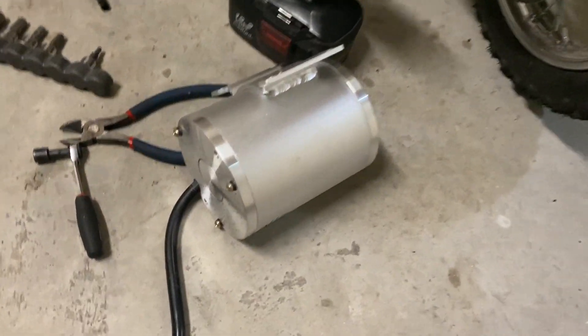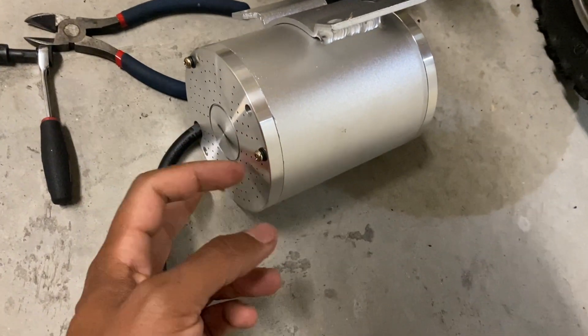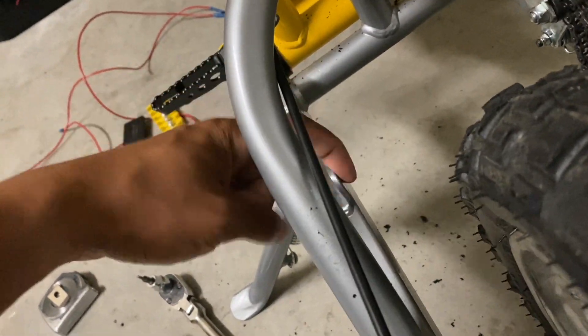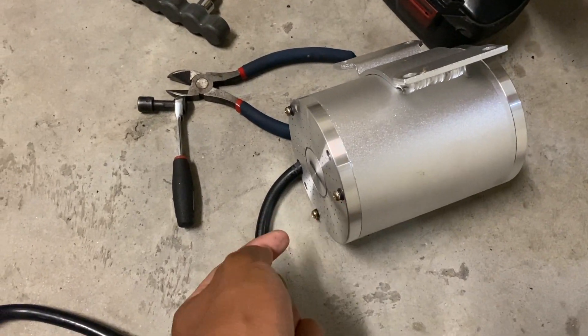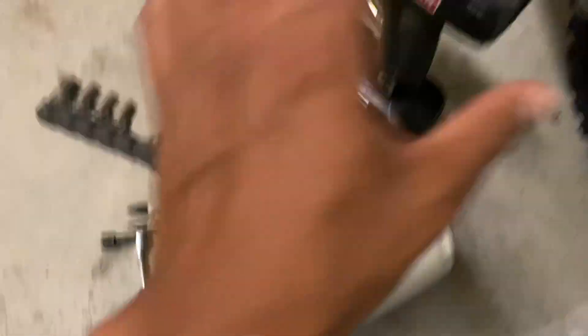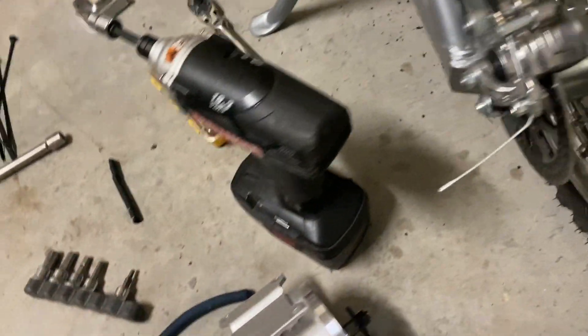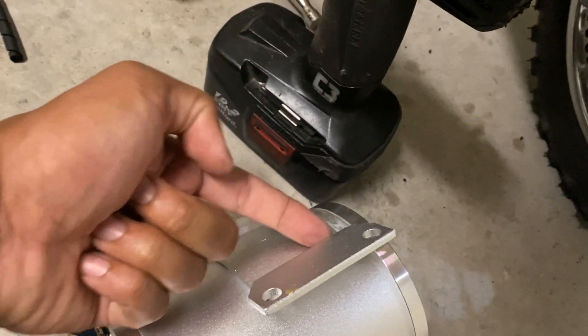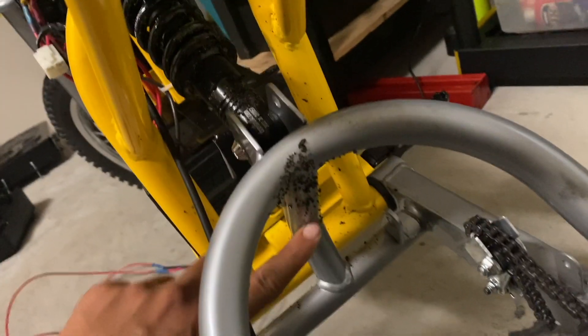Now I understand what one of the guys in the comments on the part one video was talking about — taking these screws out and recessing the holes. The face of the motor actually has to sit flat against the bracket, but these two screws would be protruding and making contact with the swing arm. So we've got to take these screws out, drill the holes down a little bit, and then screw them back in until the face of the motor is flat so we can slide it in place and put the bolts on. I'm also going to have to cut this bracket off — it looks like it's just a weld here and a weld there. That bracket is going to scrape up against the tire if you don't cut it off, and this other bracket will also hit this portion of the swing arm if you don't cut it off.